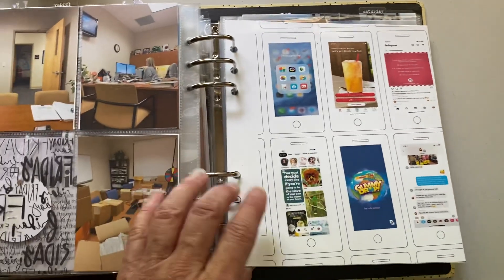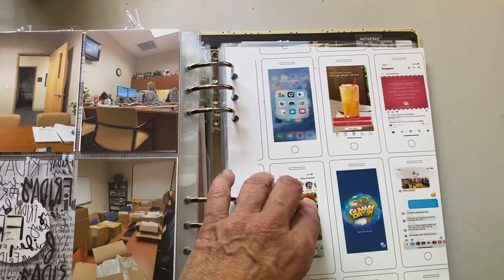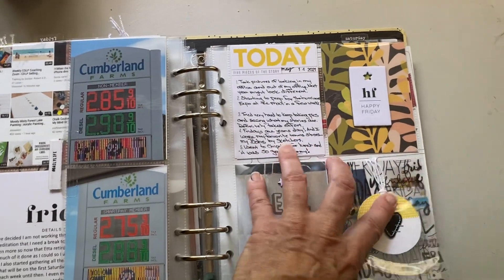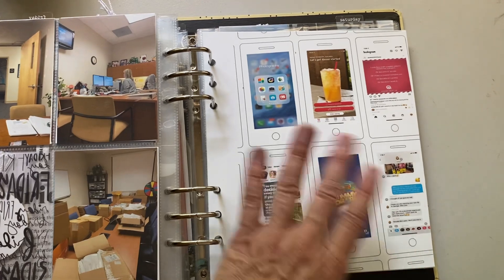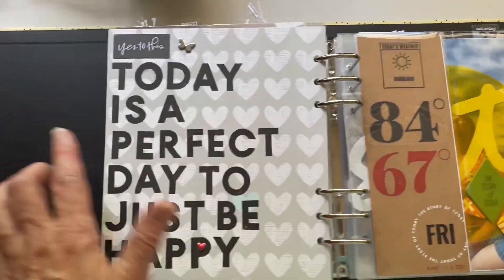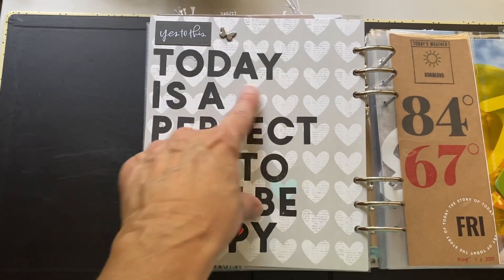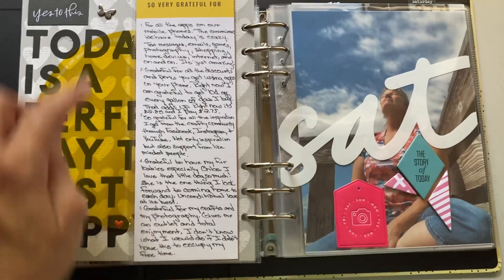Here's one of those templates I was talking about from Ali's digital package — I think it was $4.50. You got all of each day of the week, which you could print full page or three by four like I did, on cardstock or vellum, however you want. I documented apps I constantly use from my phone. I put some paper from my stash — Simple Stories, I believe it's called Heart. This is a fabric piece from Ali's kit, butterfly from the kit, and I stamped 'Today is a perfect day to just be happy.' And here are five things I was grateful for.